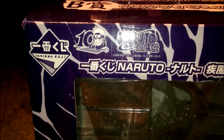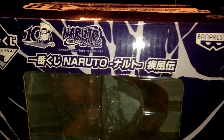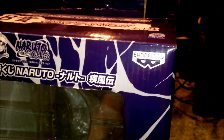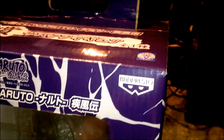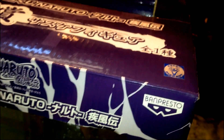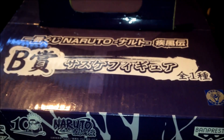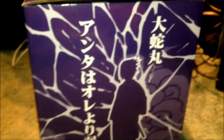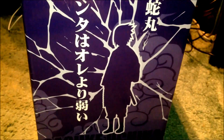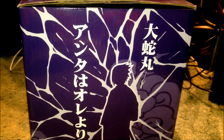Over here we've got — obviously it says 10th Anniversary — it has the usual Naruto logos and everything. Pretty cool box art. The company that produced it is Banpresto and another small company called Pyra. There's a bit of information on the top. On the side view, there's artwork of Sasuke giving off his chakra — his Chidori, or lightning blade if you want to call it that.